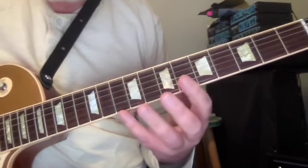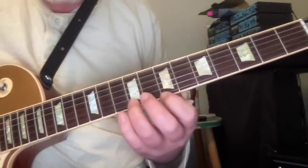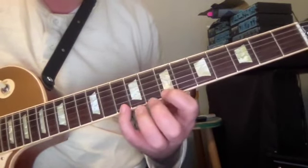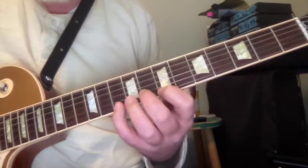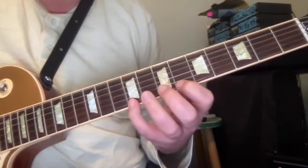So we're going to start here on D. D, C sharp, B, back to D — minor third. Then we shift down a half step, up a minor third.